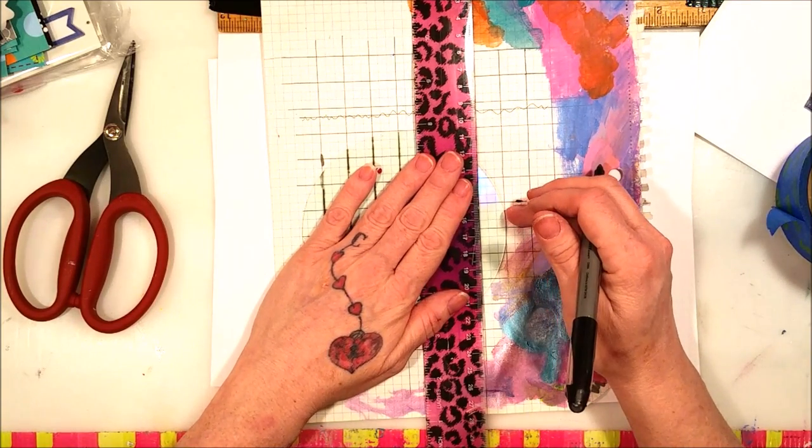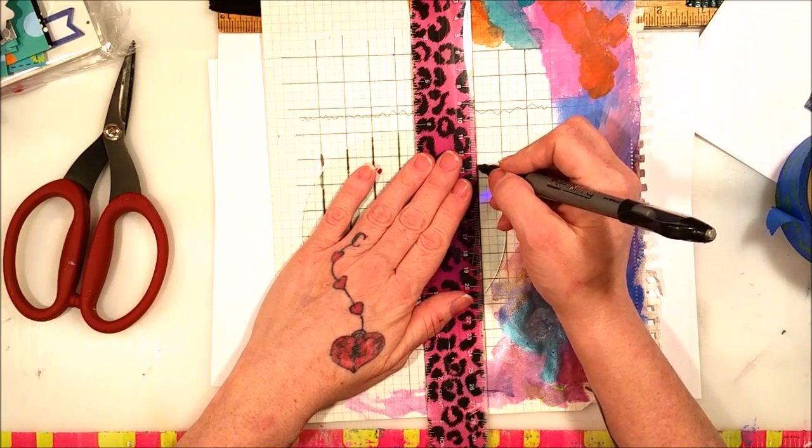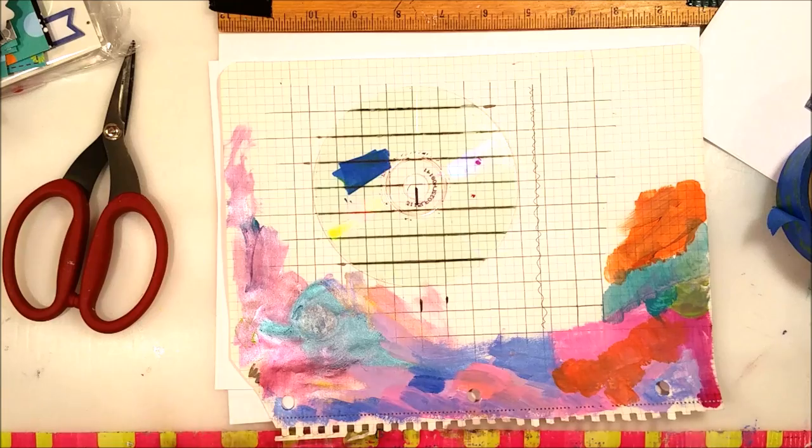I think they're wicked cool — some of the best embellishments I've seen in a long time. And actually I have another embellishment I'm going to show you in the coming days that you're going to die over.